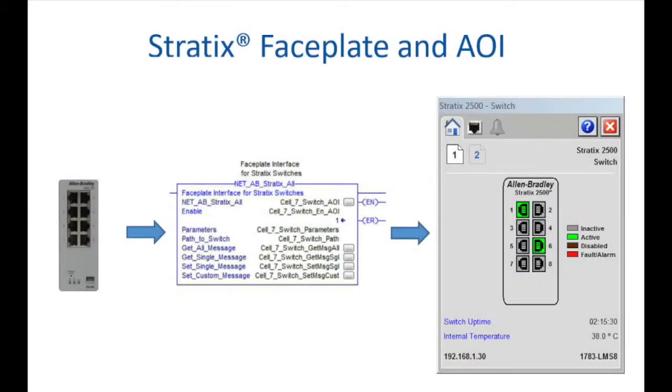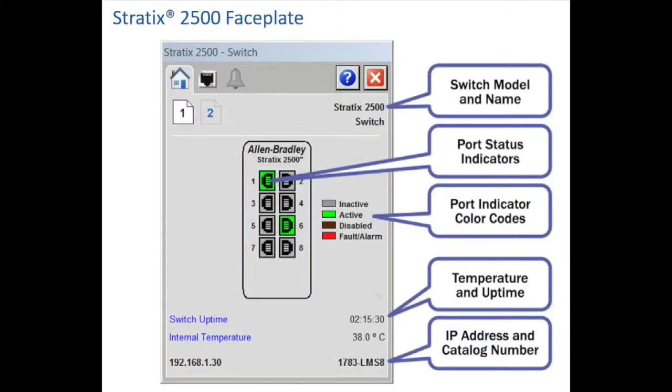The combination of the AOI and faceplate provide pre-configured control, status, and diagnostics within a simple graphic for the Factory Talk View Studio environment. By using the Stratix 2500 faceplate, you can easily monitor in real time the status of the switch, port status, as well as view alarms without the need to open the enclosure door or connect into the switch with your laptop.